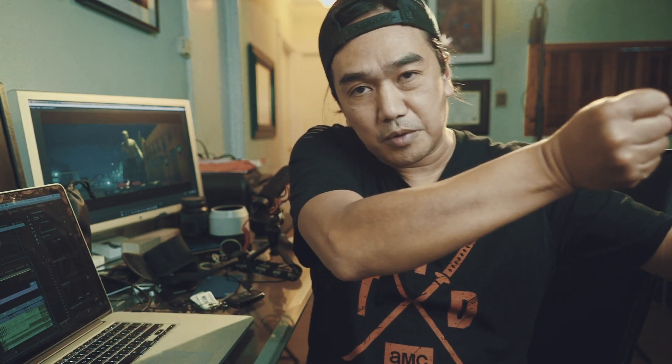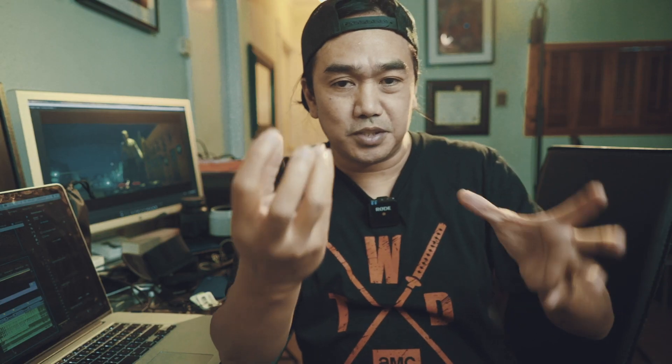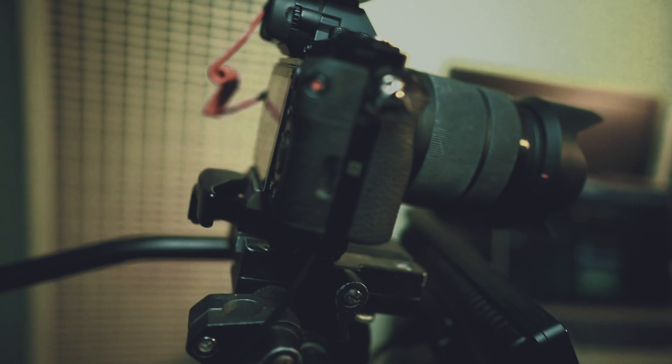For the next camera movement, it's very simple — it's the orbit movement. You're moving the camera horizontally and at the same time panning it to keep your camera on your subject. It's called the orbit move because it's like the camera is orbiting around your subject.